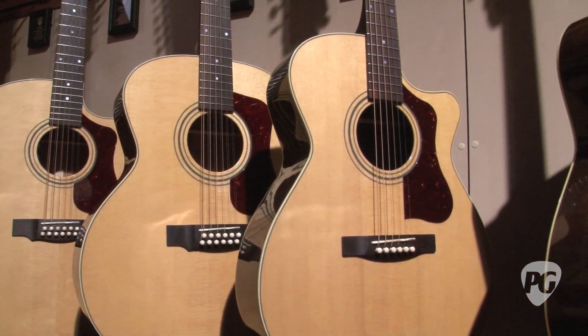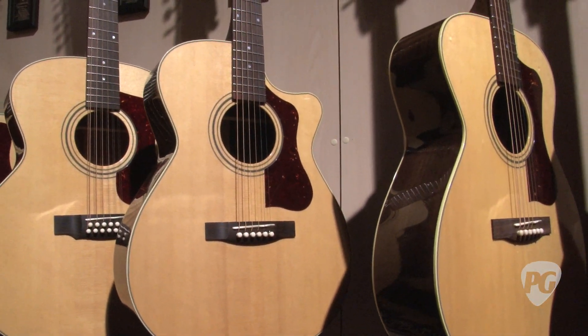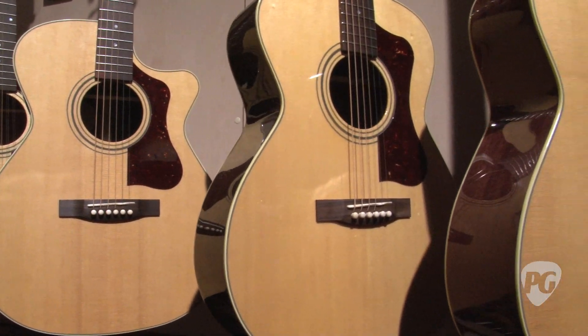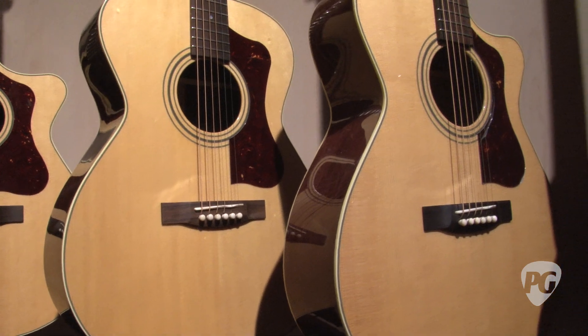That's an 18-volt pickup system that's housed internally, so we don't cut a big hole in the side of the guitar. The volume and tone controls sit in the sound hole for easy access, and there's a battery bag inside that holds the batteries. It makes a really nice streamlined system — great sounding and very easy to use.